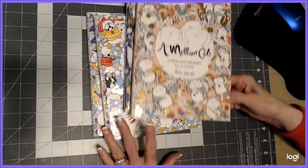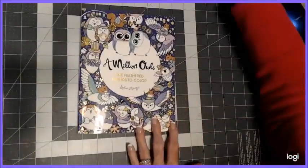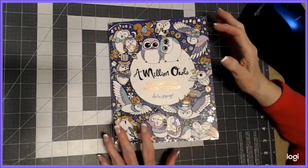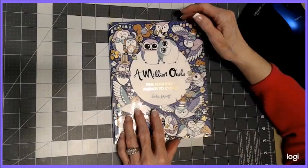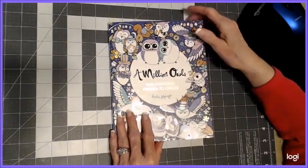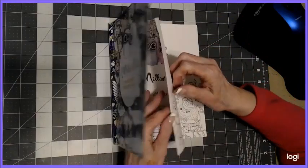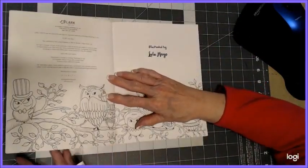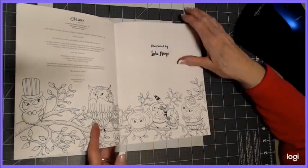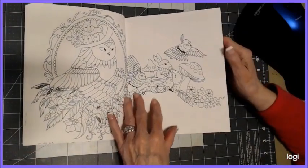We'll start with the owls. I've been working in this one a little bit already, so you're going to see some pictures I've done. I want to give you an idea how cute they are when they're colored in. The covers are very sturdy, they have gold foiling on them. They're cute and whimsical, and the paper quality is absolutely great.